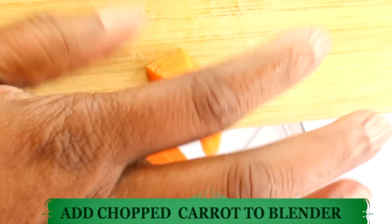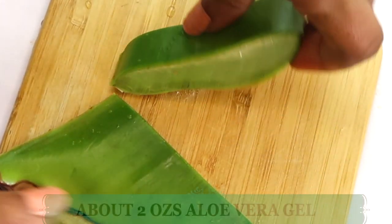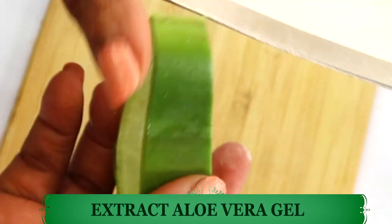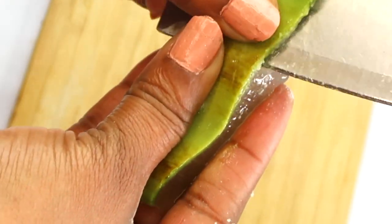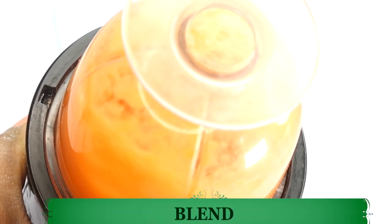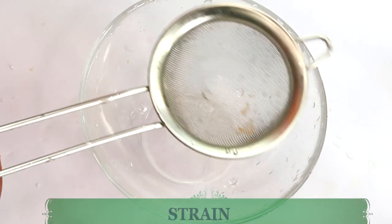Once the carrot is chopped, I'm going to place it in the blender. Now before I blend, I'm going to reach for the aloe vera gel — I'll be using about two ounces. Extracting the aloe vera is pretty easy; I just peel off the outer skin of the entire leaf like I'm showing here, and voilà, fresh aloe vera gel. Now I'm going to place it in the blender along with the chopped carrots and blend. After blending, I'm going to go ahead and strain.